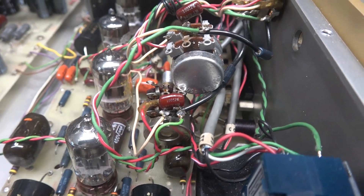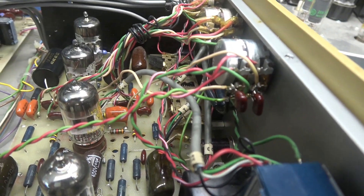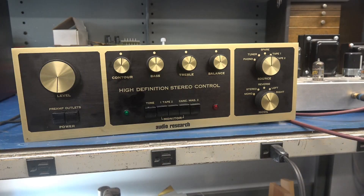The front section is complete and I have a road map for the rear section. There's the old one — the new pot is installed and wired. I need to get the knob on it and we'll re-test.